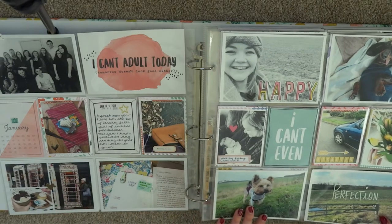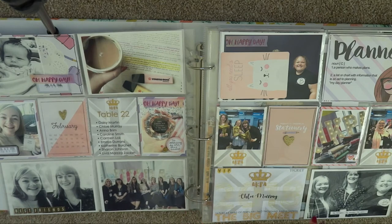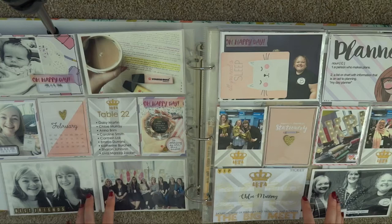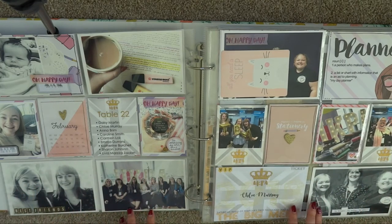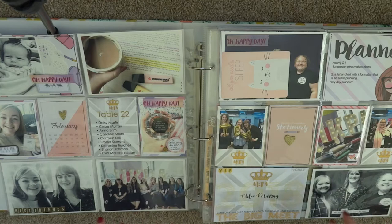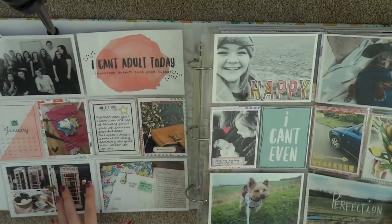This double page spread documents January, and then we go into February. A lot of the months of this year are just one page, and that's the same for my 2019 album as well, which I've just started. I'm getting a lot more selective about the things I include in my Project Life albums and trying to simplify the process. So January 2018 was literally just one double page spread.